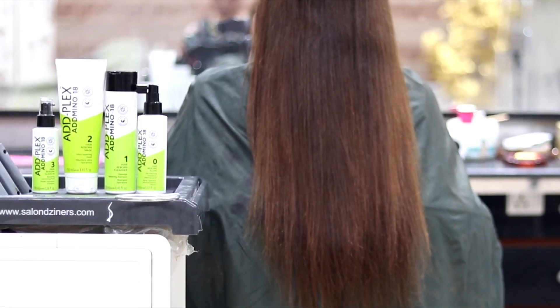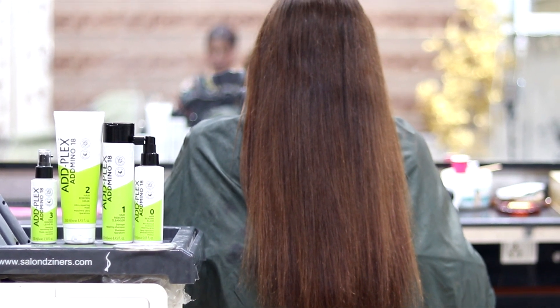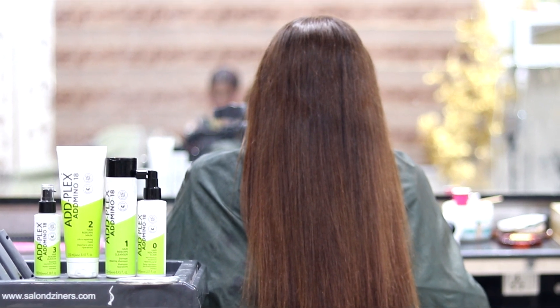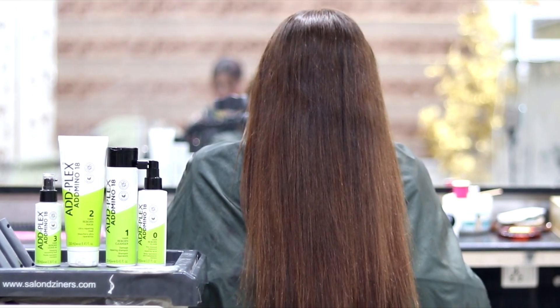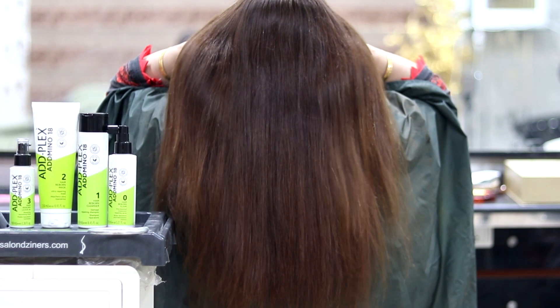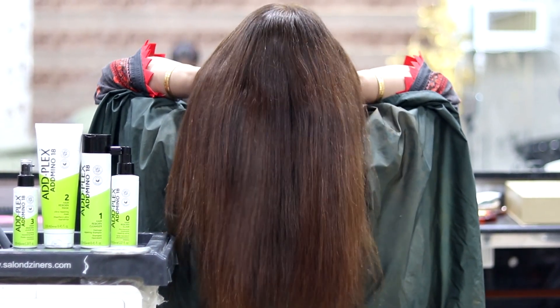This is their final look. Now let's see the split ends — they are not going to have such damaged hair anymore. This kit is designed for such hair. So use this kit and suggest it for your hair, especially if you have had hair transformation.